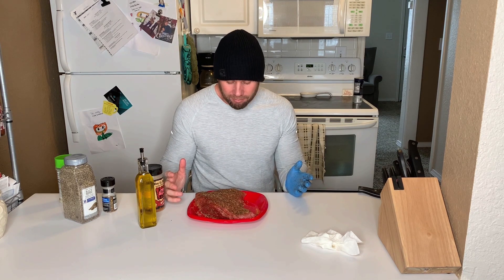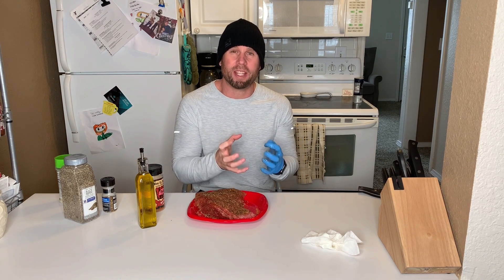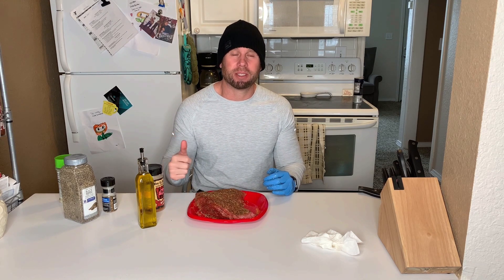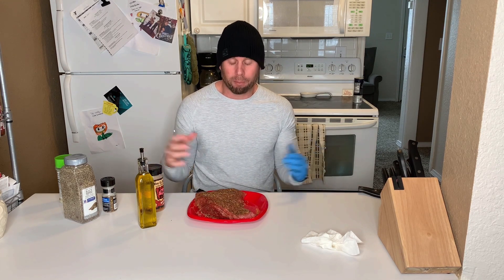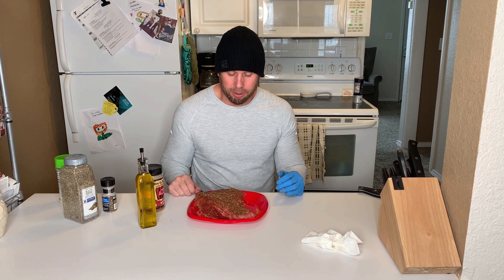I'm excited. I'm going to cook this thing fat side down so that way the moisture can hold within the tri-tip — it's going to come out super juicy. We're going to set the smoker; it's actually set right now at 250. We're going to put this meat in there and we want this tri-tip to reach about 120 degrees internal temperature. Once it gets to 120 degrees, we're going to take it off and sear it.